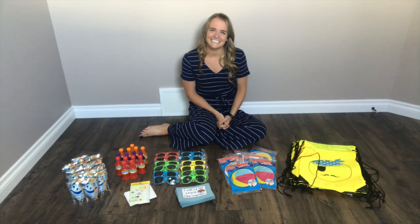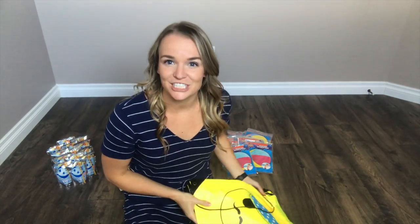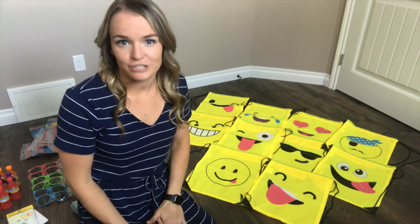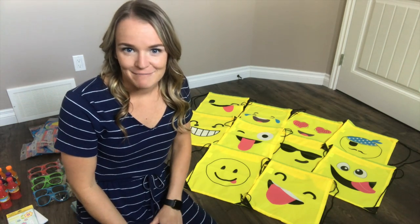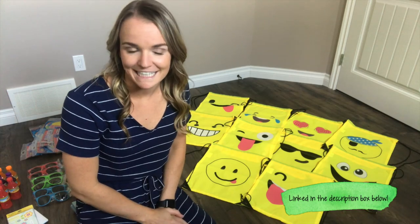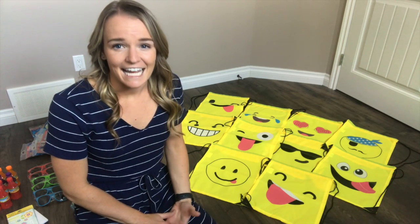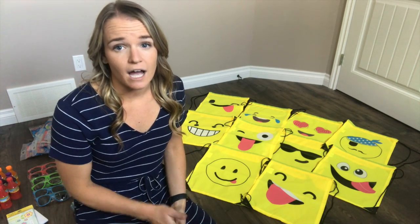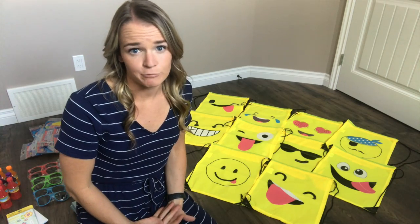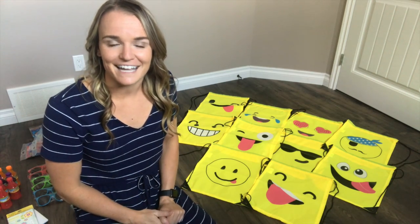The very first thing I'm going to be using are these super adorable emoji drawstring bags. Instead of going to the dollar store and getting a classic treat bag, I went on Amazon and found these. They're from a company called Bee Green, which seems like a really good company. I bought two packs of ten — a pack of ten was only around $20, very comparable to the dollar store. They all come with different emojis on them.